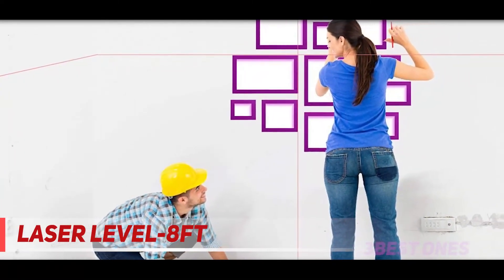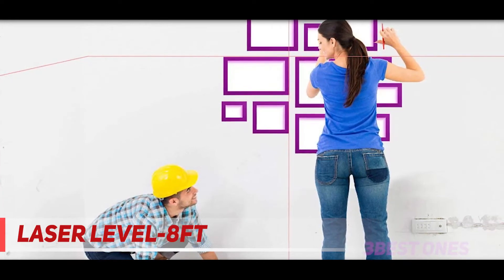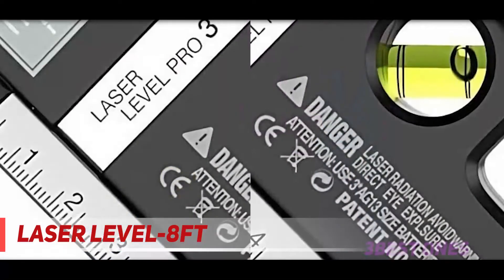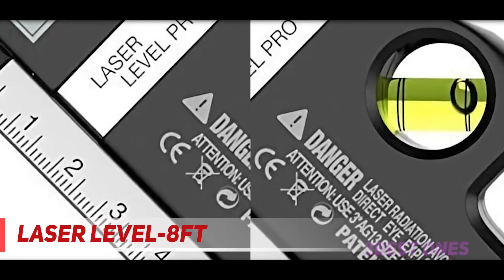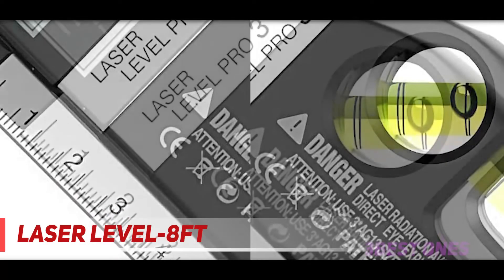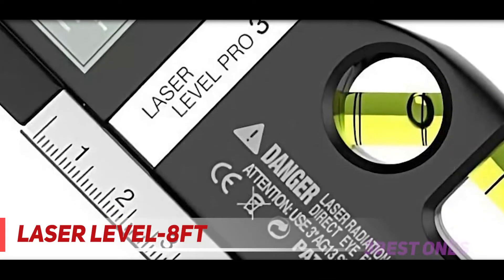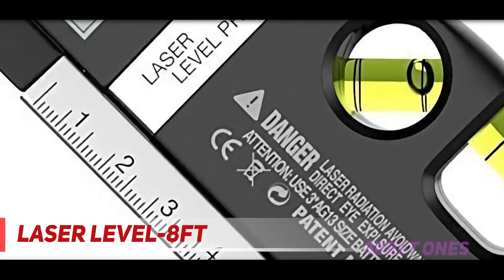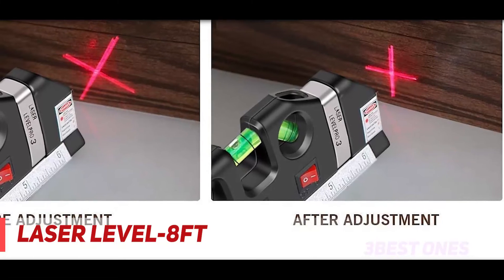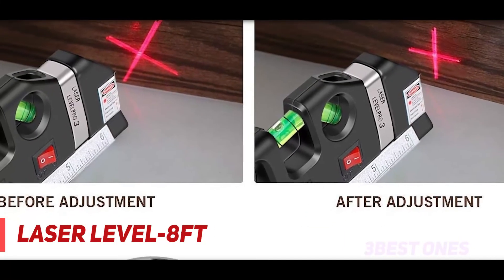The laser can project light up to an area of 10 feet with an error range of plus or minus 2 millimeters at 10 meters and 25 meters. The tape features both standard and metric rules. The black-colored laser level is compact in size and can be easily operated with a power switch.